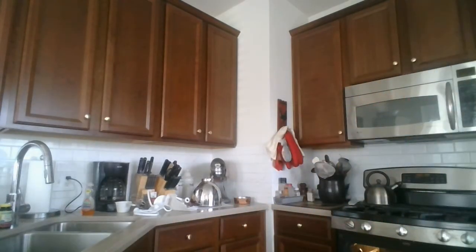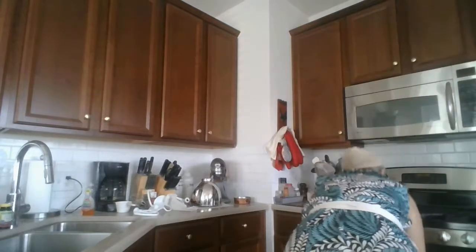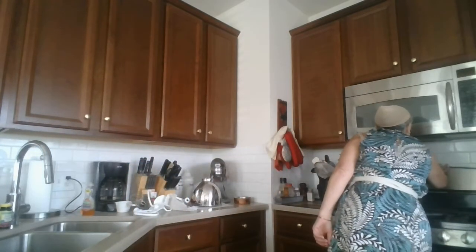Even my wig cap started coming off too, but don't worry — the wig cap won't melt. I'm taking my trays and putting them into the oven. I'm hitting the timer for 28 minutes because everybody's oven has a different personality.